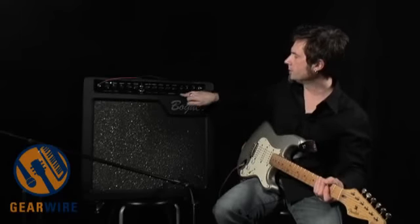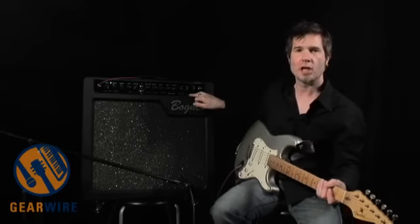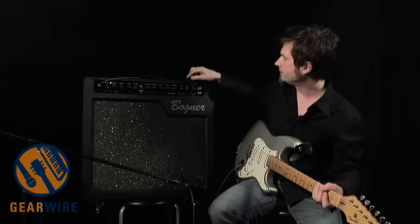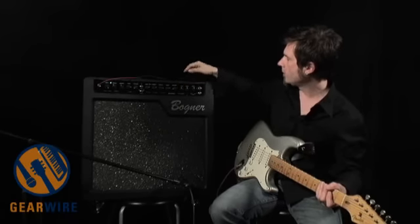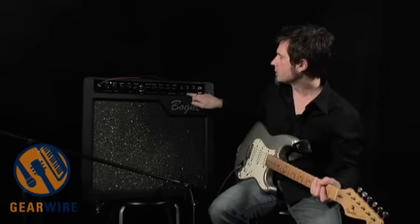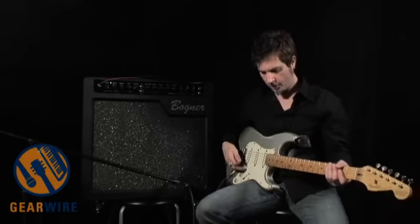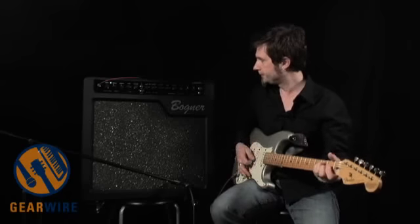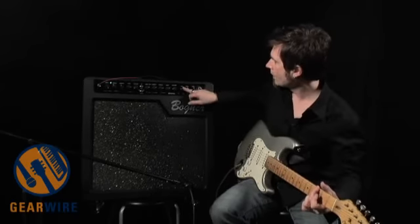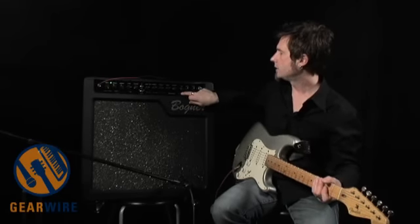I also have built-in effects, so I don't go through the entire presentation with no reverb or delay. I'm going to show this off a little bit. Right here we've got a delay knob with the repeats, tap tempo, and reverb. If I want delay, I can either just turn it up here or use the included foot switch to turn on my delay. I've got three options: a ducking delay, an analog delay, and a tape echo.